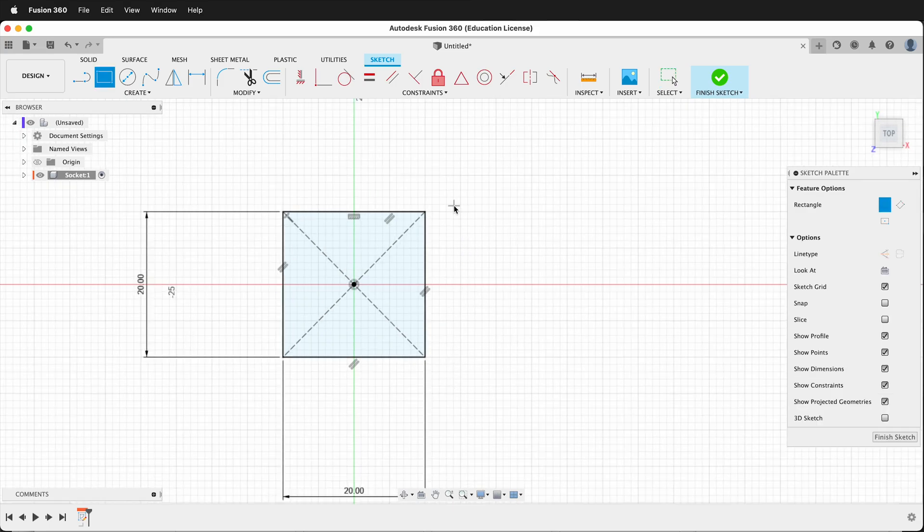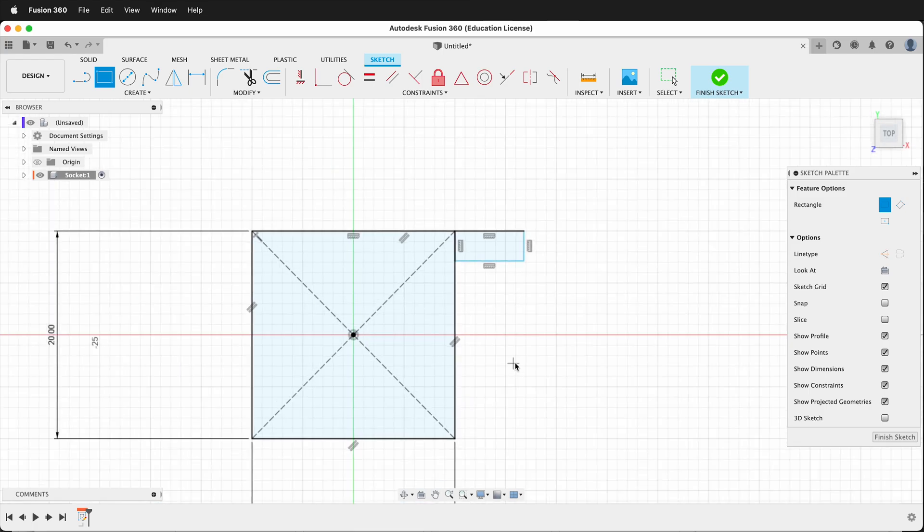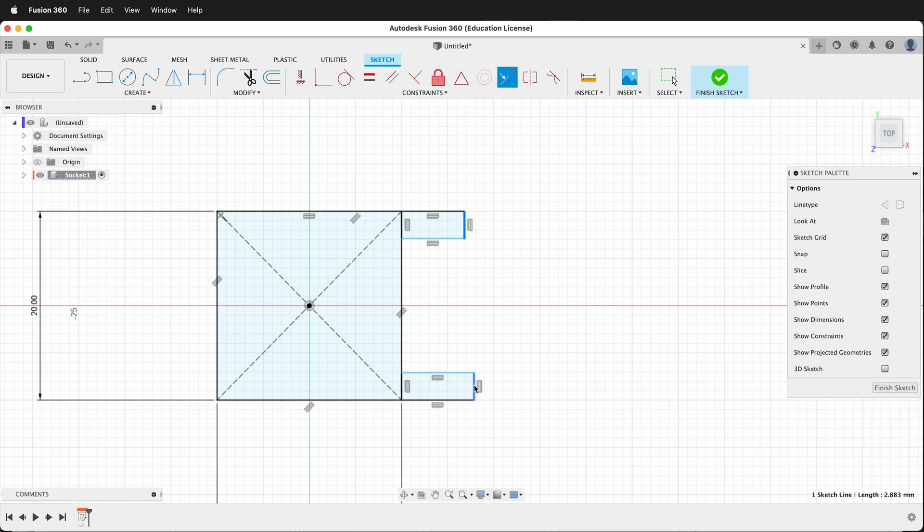Then I need to press R to get some more rectangles. I'll draw a rectangle here and then I'll draw a rectangle here. I want to make these two edges co-linear, and I'll dimension this piece 3 and I'll dimension this piece 3.